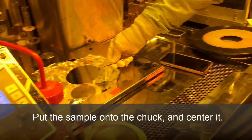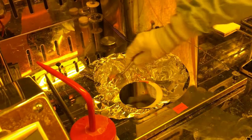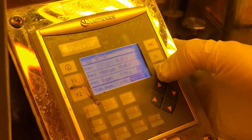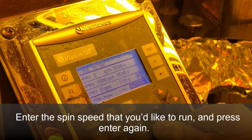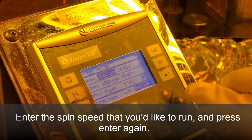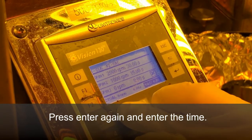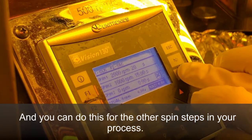Put the sample onto the chuck and center it. Press the return key to put the controller into edit mode. Edit the spin speed you'd like to run and press enter again. Press the arrow button to go over, press enter to put it into edit mode and enter the time. You can do this for other subsequent spin steps in your process.